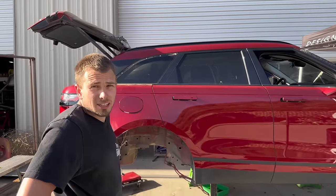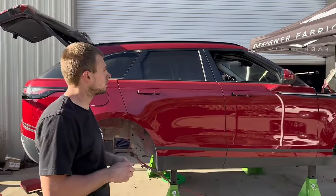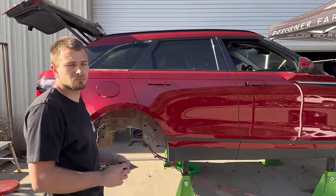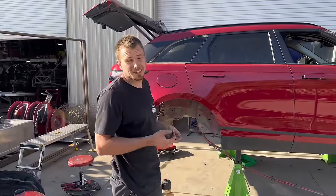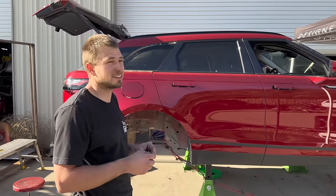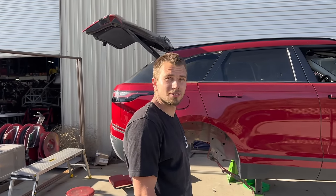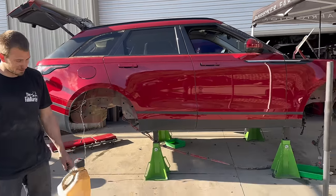I'm doing the non-delicate stuff first, because once I get into the interior I've got to be clean and get that stuff as neat as possible. So I'm starting on the outside and working my way in. It looks like a complete unibody where all the subframes just came off — four bolts on the rear and six in the front and they just fall off pretty much. So it's just dealer repair markup when you bring this thing in.